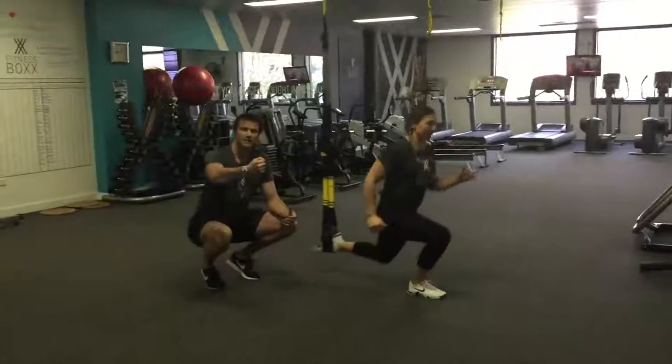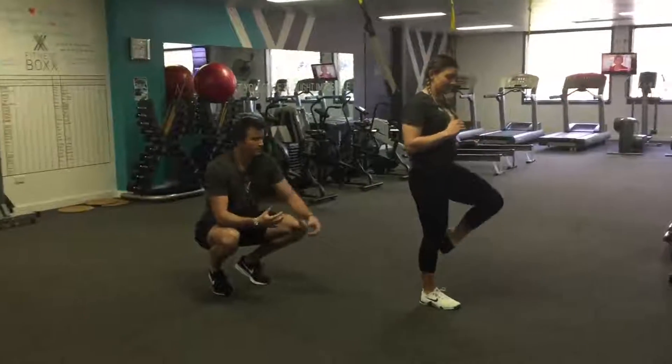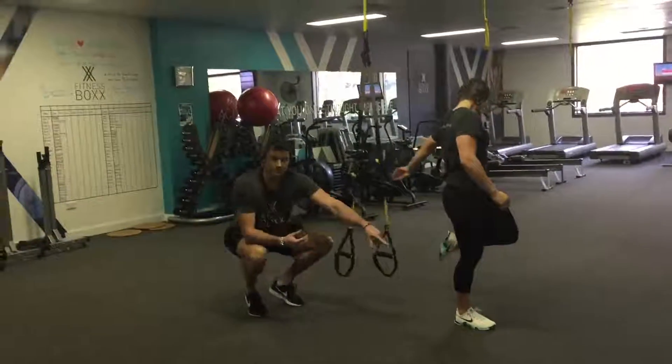If you need help with balance you can use a dowel or something if you're struggling, but really focus on driving through that supporting leg.